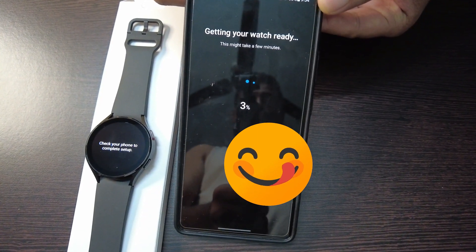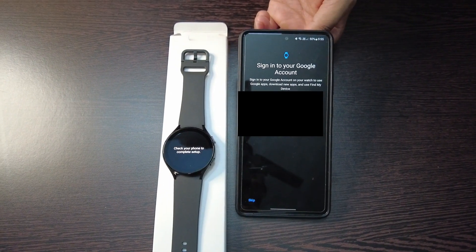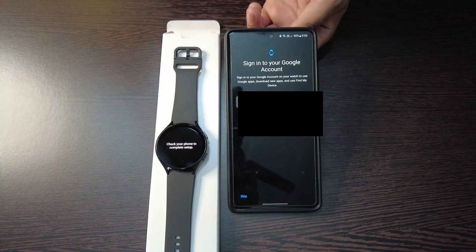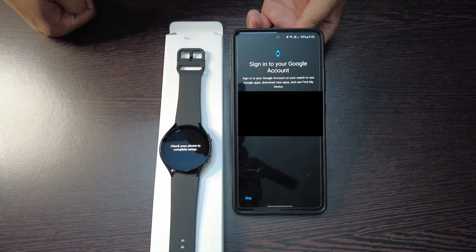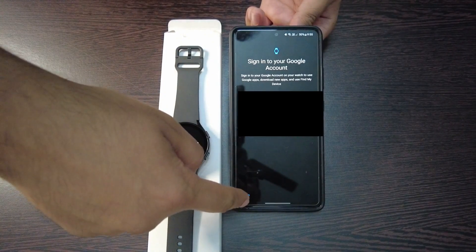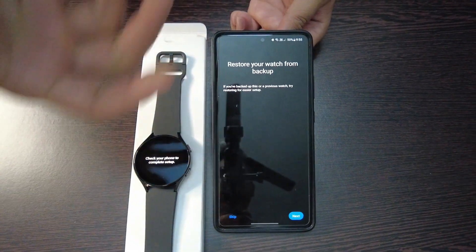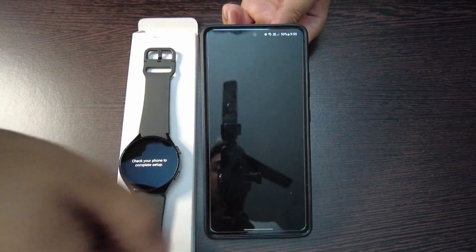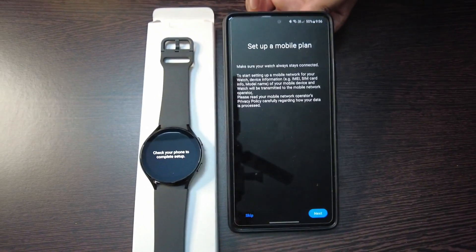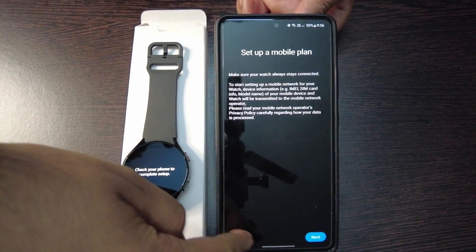Now again it is setting up your watch. It asks you to sign in to your Google account — you can either continue or skip; I will just skip this. There are no backups so I will skip, and there are no mobile plans set up right now so I will skip this as well.